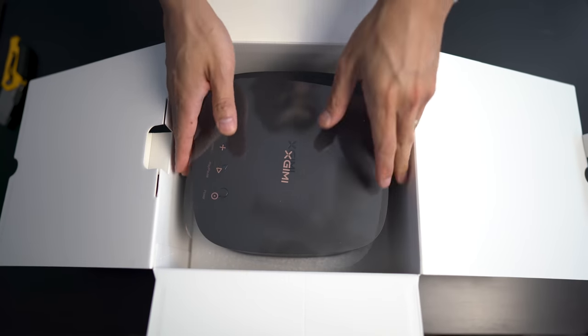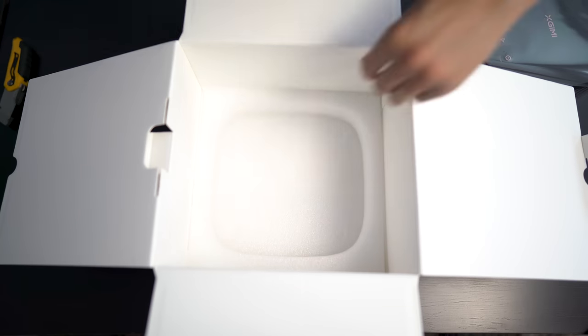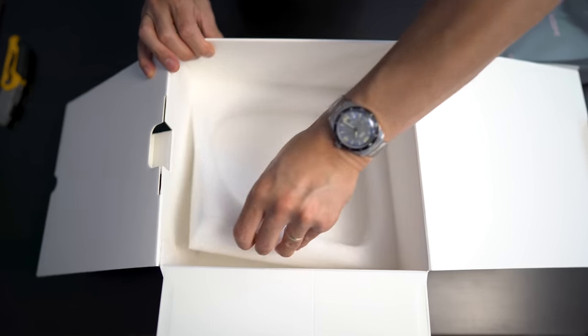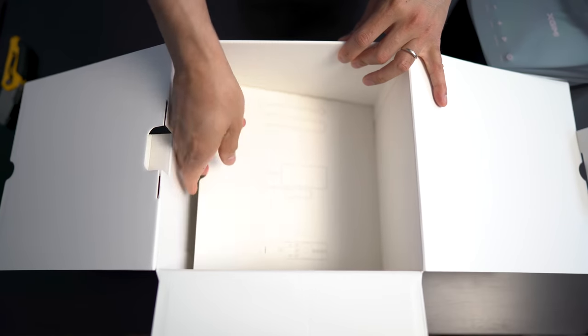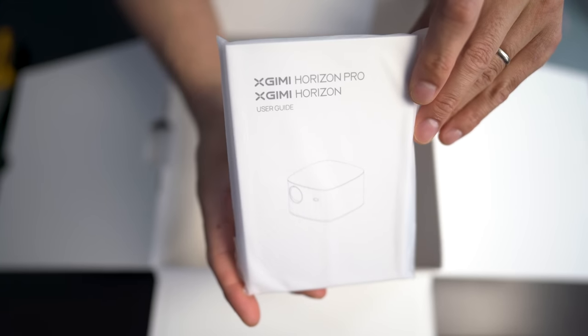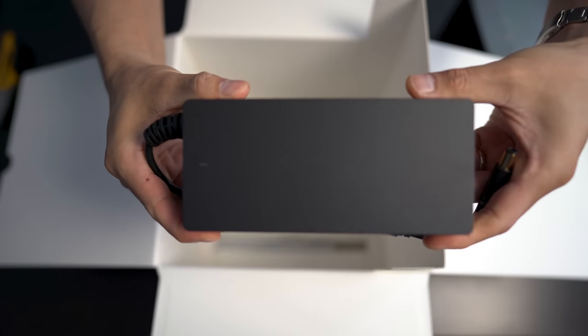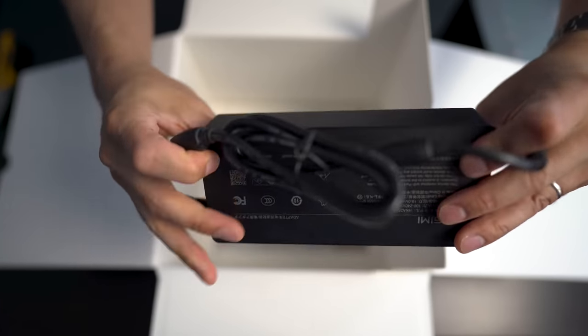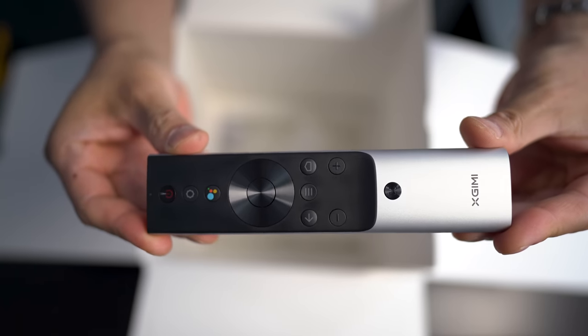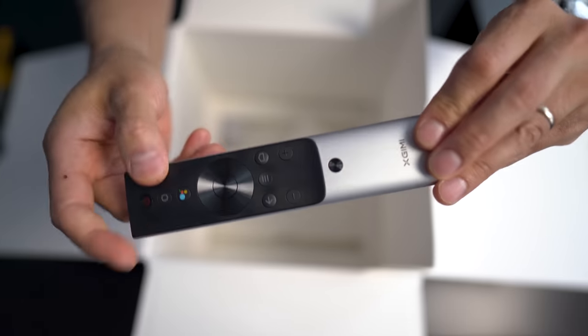Inside the box, after you lift off the top, you will be greeted with the projector itself. Underneath this are the accessories. We have some documentation, the power cord, and a giant power brick. And here is the remote control — it's actually a nice quality remote control with a little bit of weight to it.